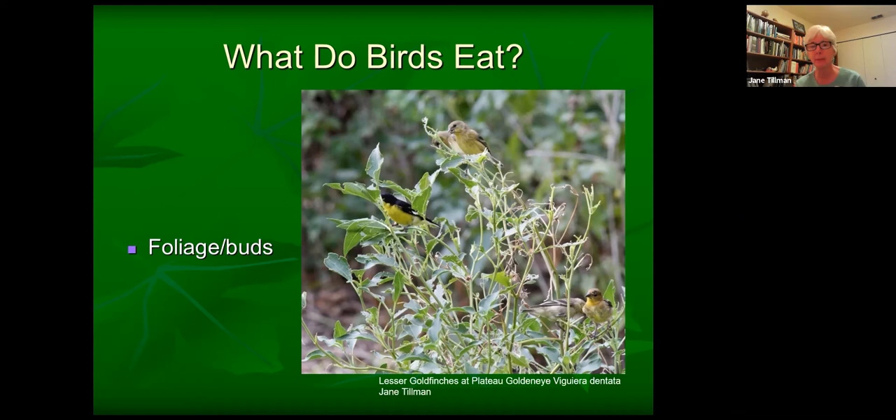Birds eat foliage and buds too. Here is a plateau goldeneye, which is a wonderful fall-blooming plant in central Texas — now is the peak time. In my yard I watched lesser goldfinches eating the leaves of it, and they do that with Swiss chard and white mist flower too. So birds do eat foliage and buds.